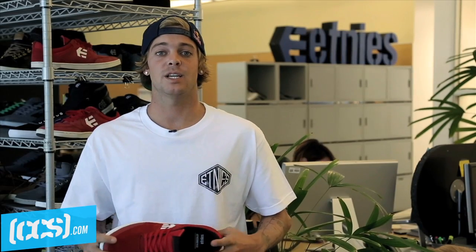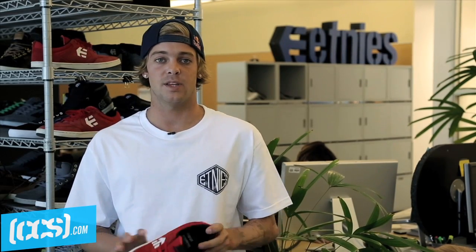What's up guys? I'm Ryan Sheckler. We are here in Lake Forest, California at the Etnies facility. And this is the CCS behind the design.